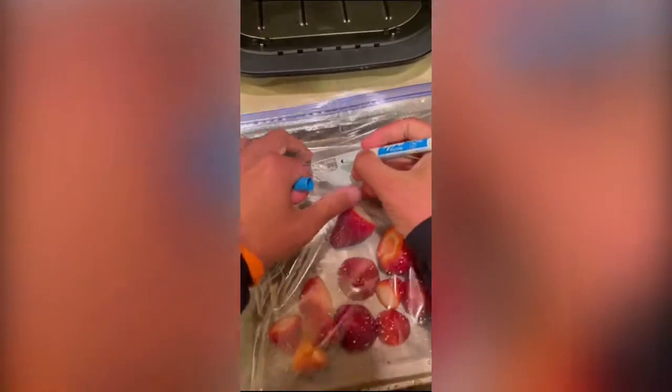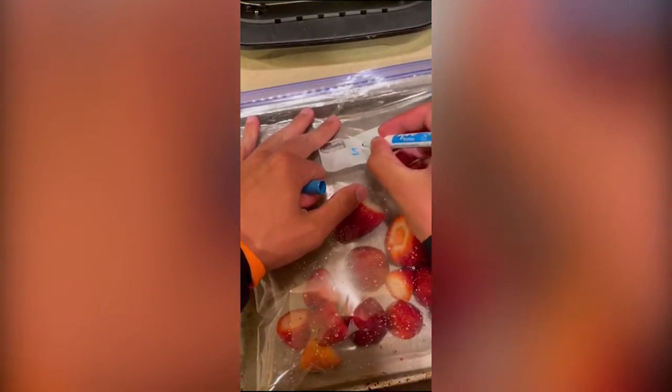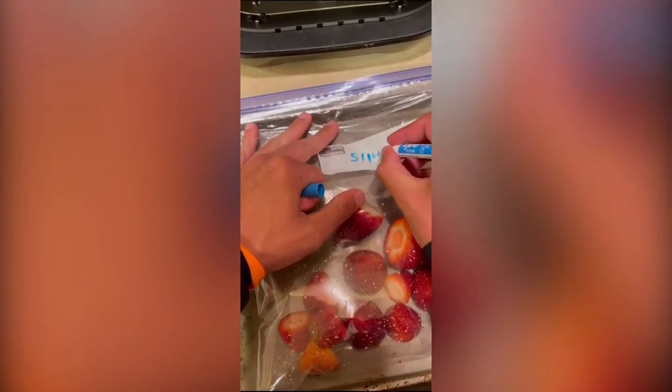You're going to want to take out as much air as you can. Once you've got them all sealed in the bag and ready to go, a good option is to write the date on your packaging so you know when you froze them. And that's it!